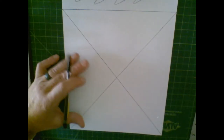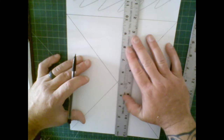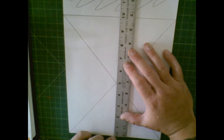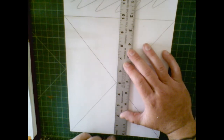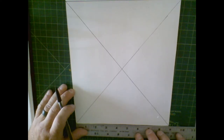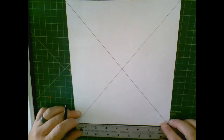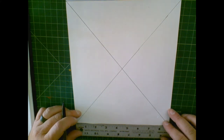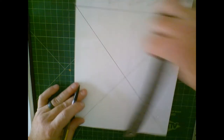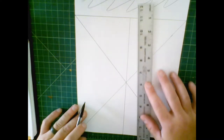I'm making my lines dark so you can see them, but you're not going to want your lines dark — you want them as light as possible so you can see them but erase them easily. To be really precise, I measure the width: it's eight and three quarters, which is also eight and six-eighths, so the center is four and three-eighths. I go and make a mark at four and three-eighths, then line that mark up with the center of my X so I know I have a straight line all the way across.